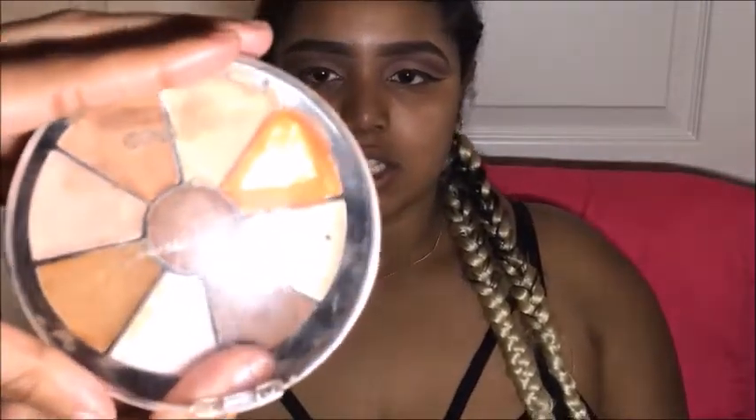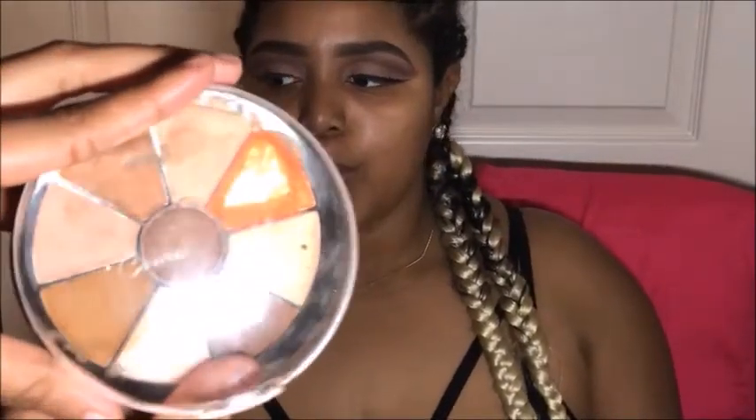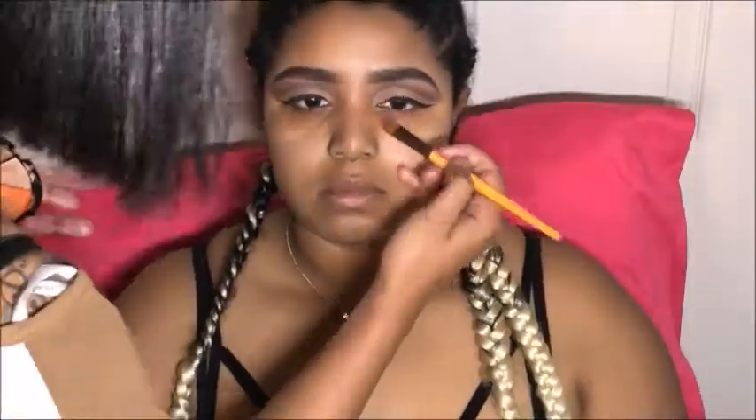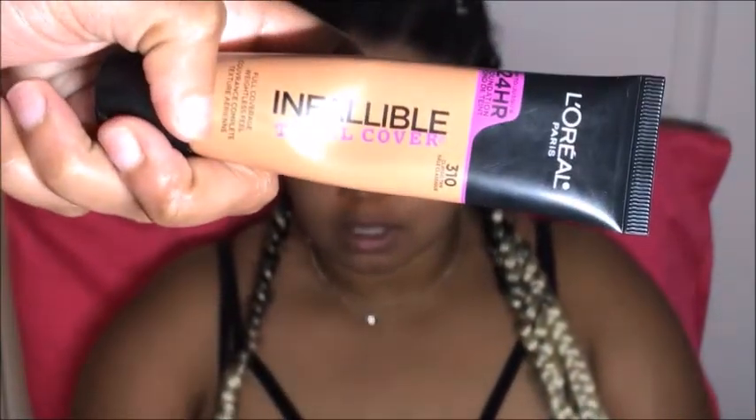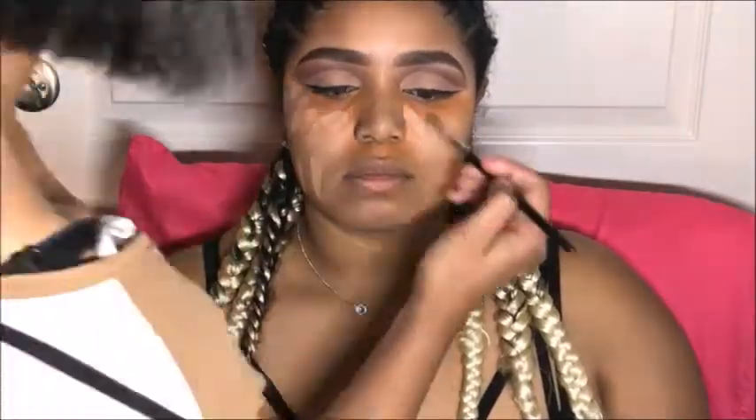To get rid of dark places, we use this contour wheel from Beauty Treats — you can tell I love it so much because I'm literally scraping out the pot. We're blending that out with the beauty blender as best we can. Then using that same foundation from earlier, we're applying it to her face all over and blending in. I do use setting spray in between steps because it's a bit easier to blend that way.